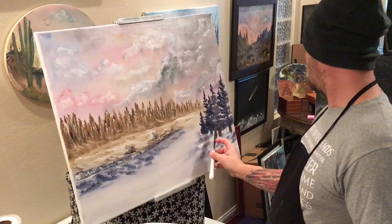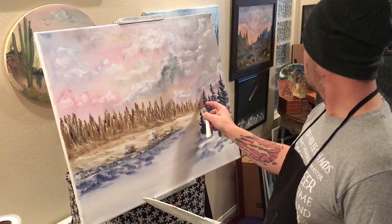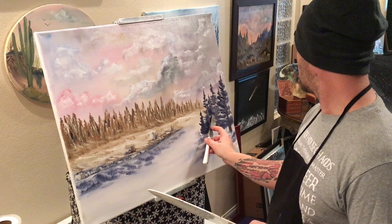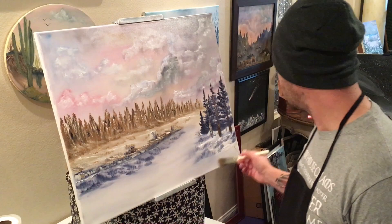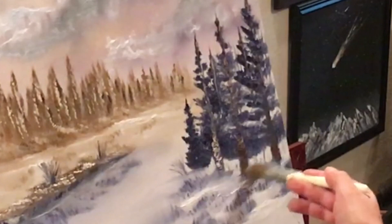Move it onto this guy back here — don't want to do the whole thing because we didn't paint that whole tree back there. Over here like that. We can even drop in a little bit of snow right there at the bottom of those. It's got to be nice and globbed on though, otherwise it'll just blend right away.